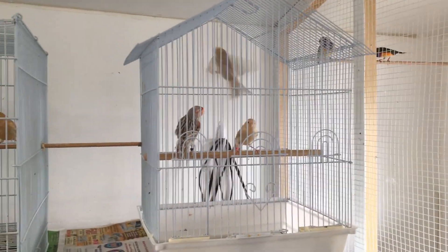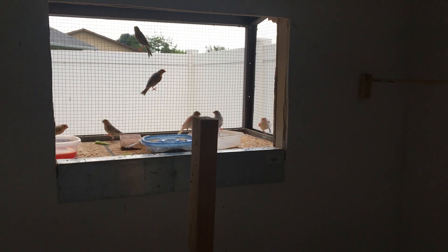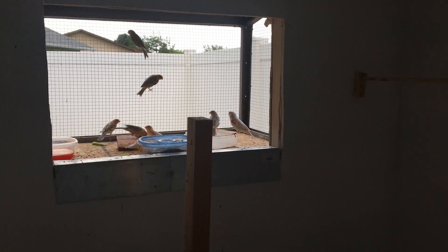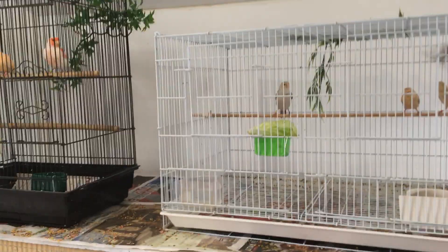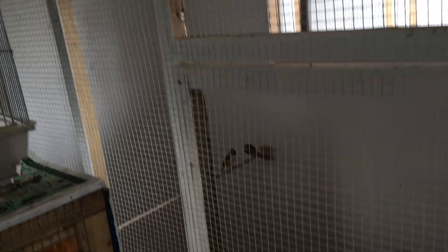I left the male in with these ones. The two females that I pulled out I put them back in the flight in here with the other babies. Currently they're in there getting some sunlight, and I just threw in some lettuce in there for them that they're enjoying — get them some good exercise.